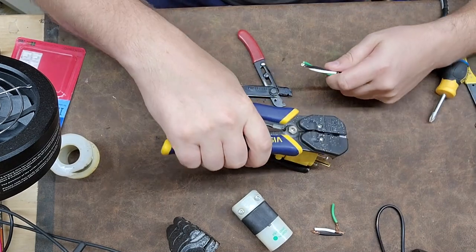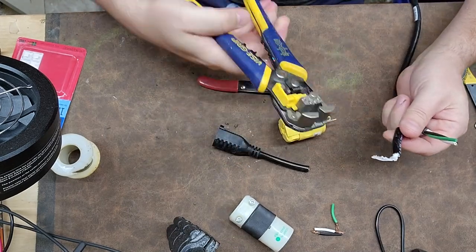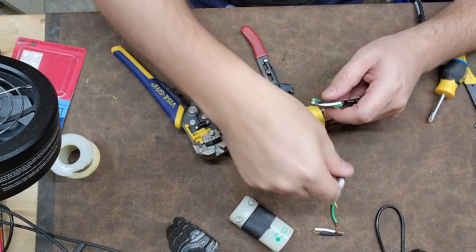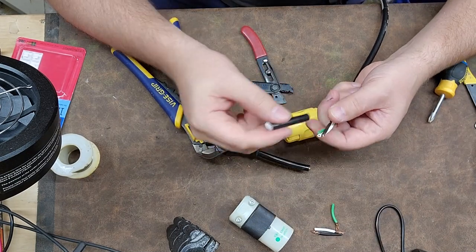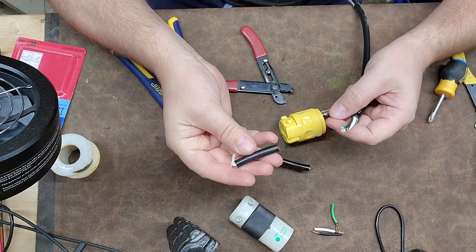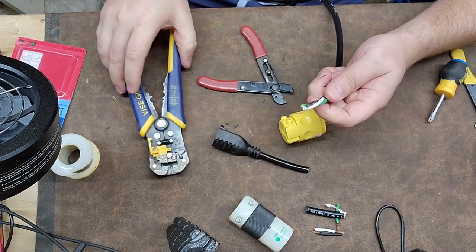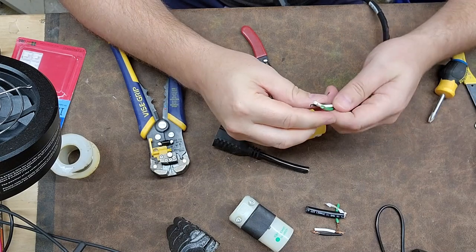You can see I'm using my crimpers on the auto strippers to grab that outer jacket and pull it off. The shorter the strip piece is, the easier it is to pull off. Since I did a long inch-and-a-half to two-inch piece, it was a little more of a bear, so I use this area back here to grab onto it.